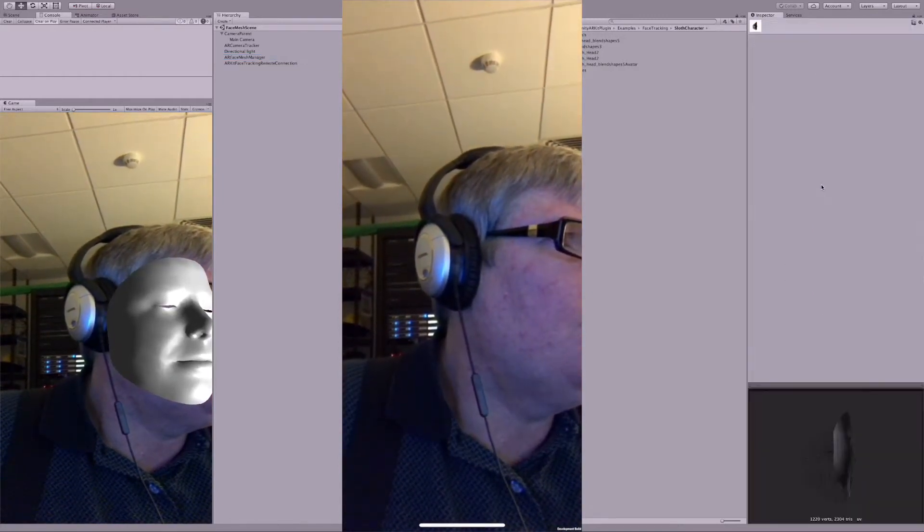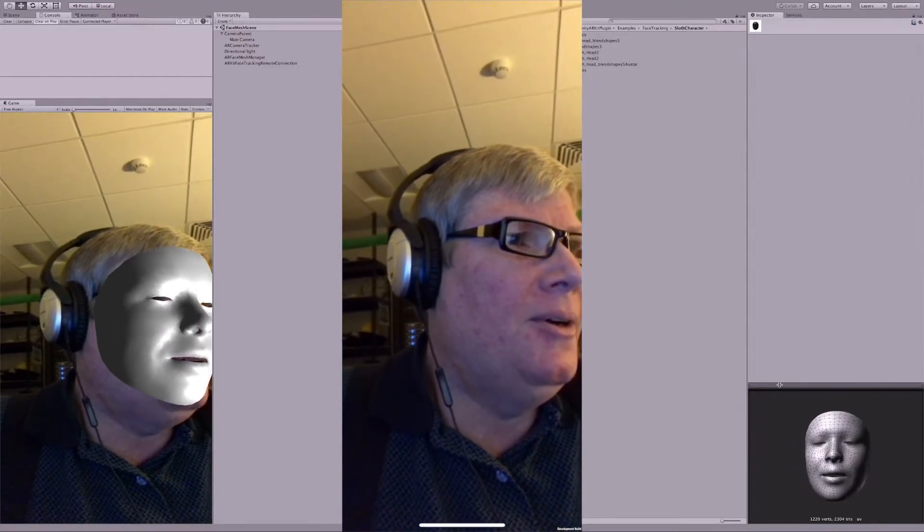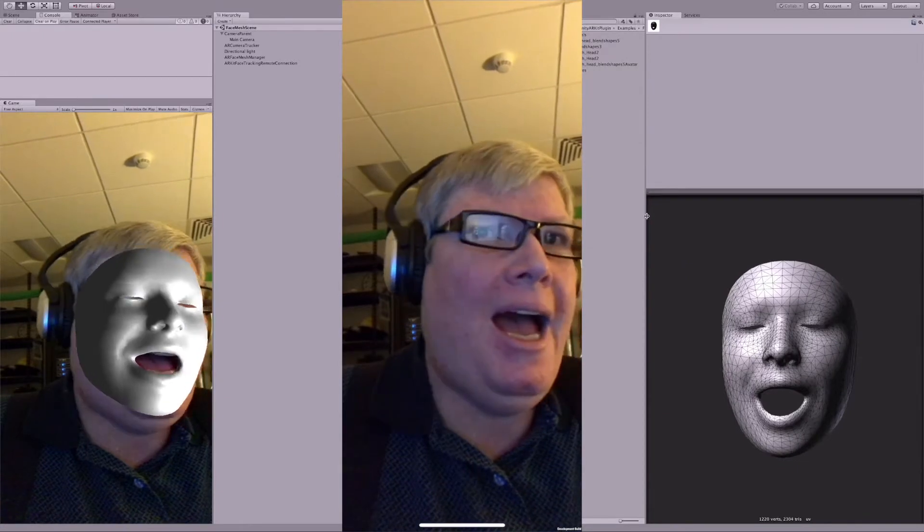How did I get that to show? Oh, there I am. That's how you do it. So, make it bigger here. There we go.